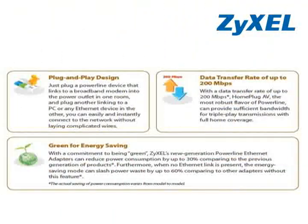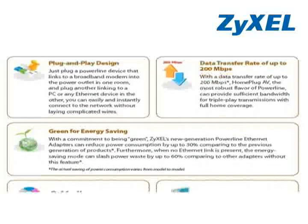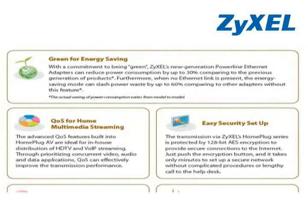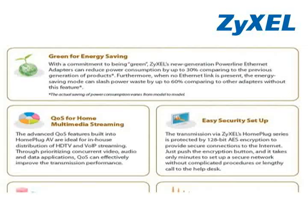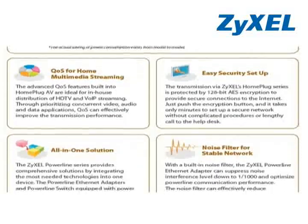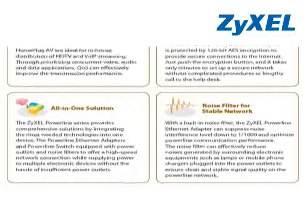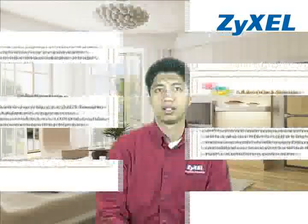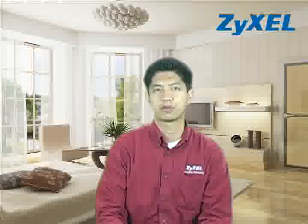The PLA407 is perfect for service providers offering IPTV or HD streaming and for home users who want to enjoy high-definition multimedia streaming and gaming in an interference-free and stable environment. With a nod to being green, Zyxel's powerline Ethernet adapters can reduce power consumption by up to 30% when compared to previous generations of products. Also, when no Ethernet link is present, the energy saving mode can slash power waste by up to 60% compared to other adapters without this feature.